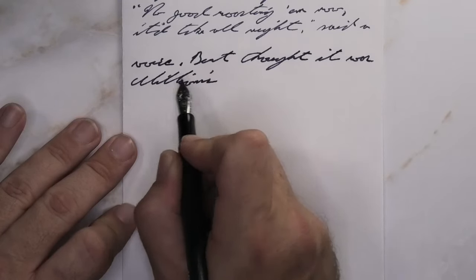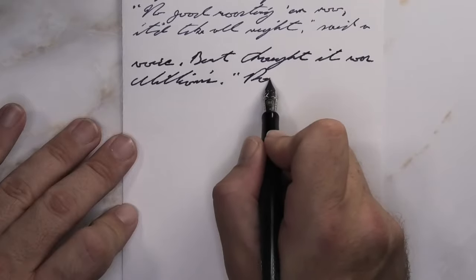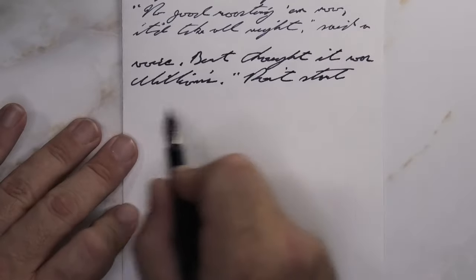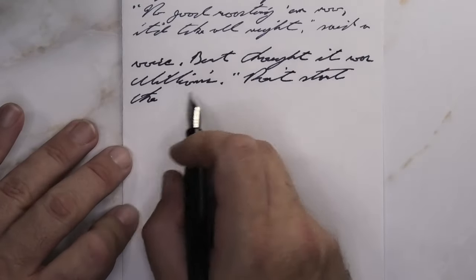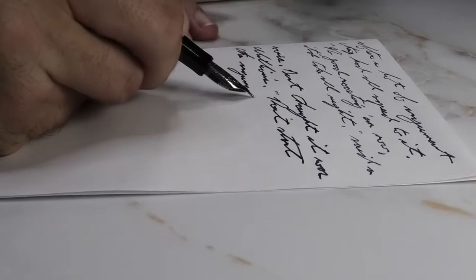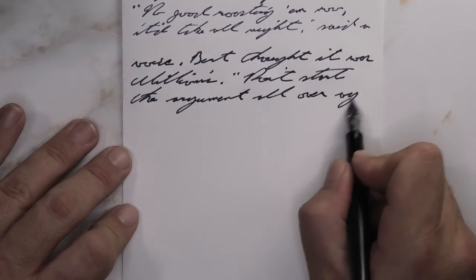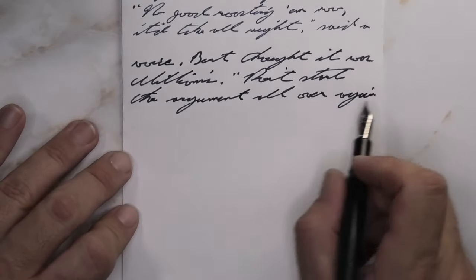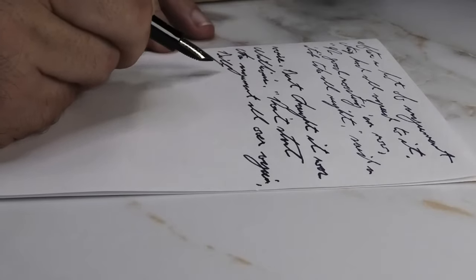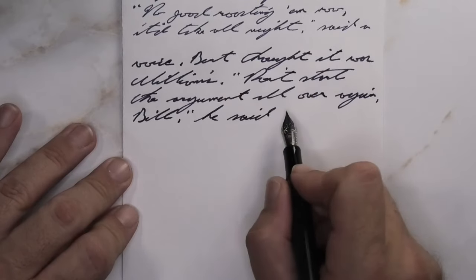Looking at the medium nib, it is a tiny bit darker than the extra fine and a little darker than the Clairefontaine. We do get feathering — more than a broad, without a doubt. I'm getting hung up on the feathering and the spread. It's there, I don't like it. I think you could use it, but I don't know that I would. For shading, we get none — which with copy paper could actually be a good sign.